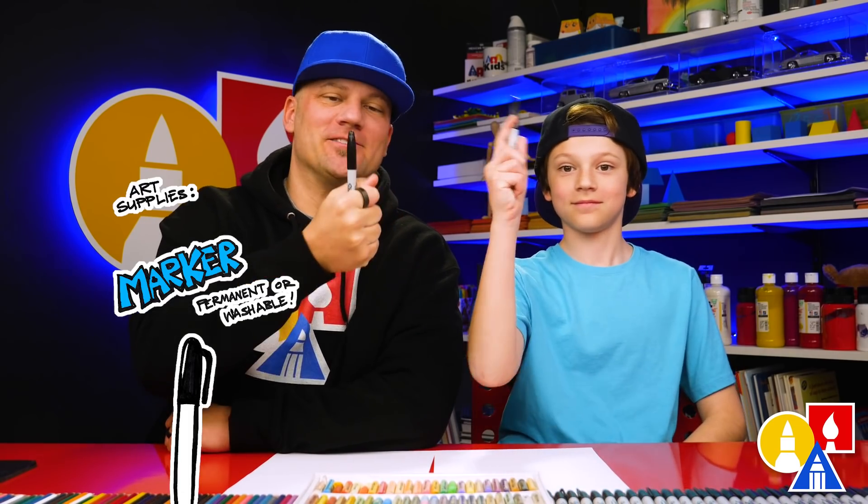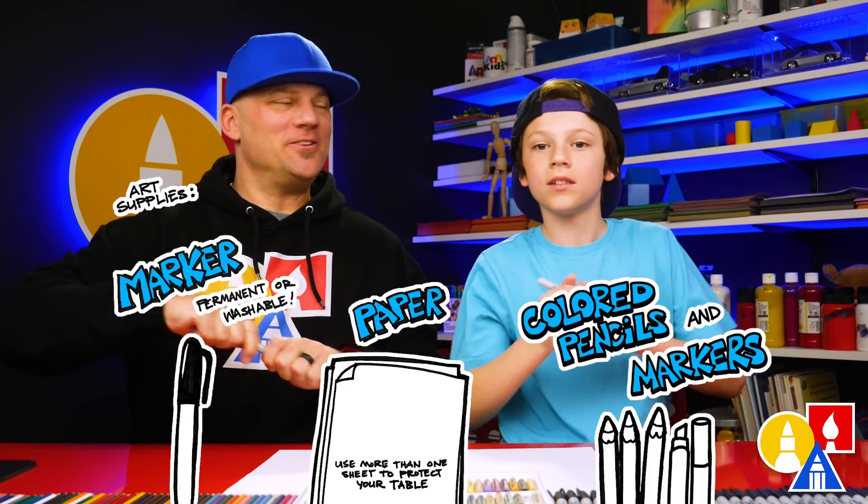You need your drawing supplies. We're going to use a marker. You also need some paper and something to color with.